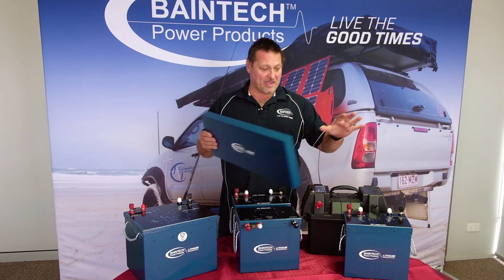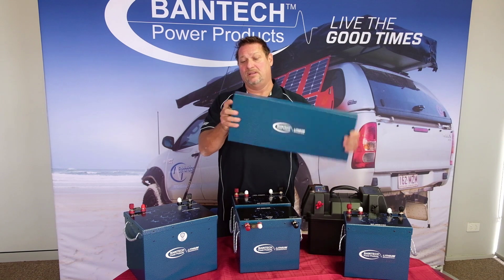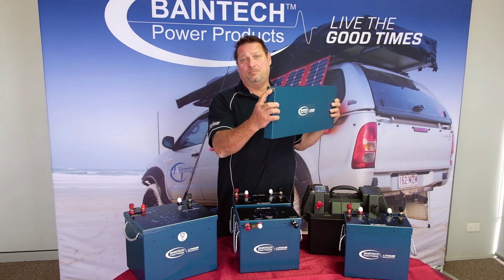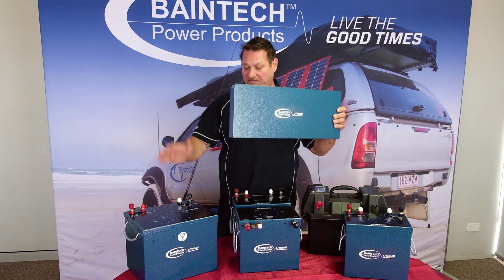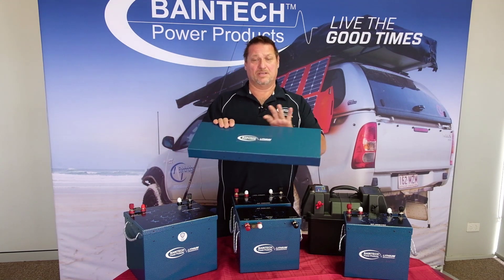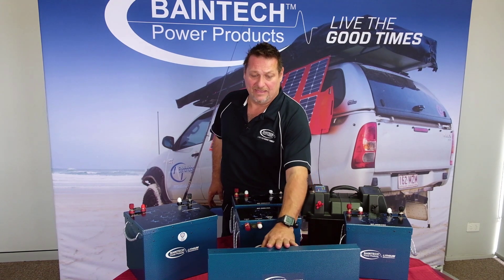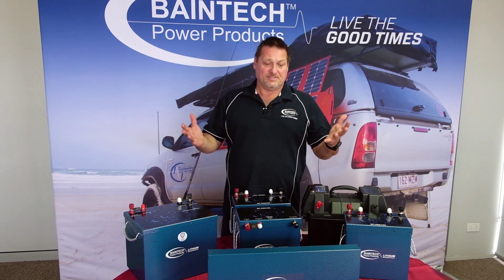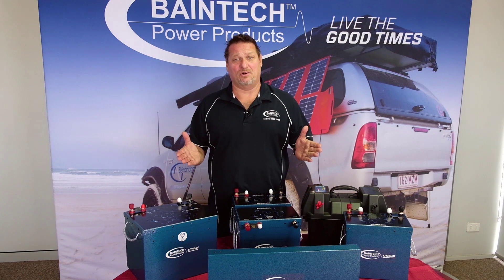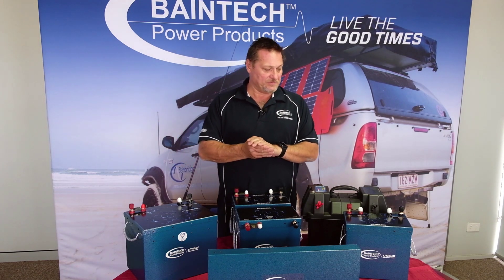So if you are limited for space for a conventional size battery, this is the go for you. It has an Anderson plug connection for both input and output, so you don't have to worry about terminals shorting out if it's underneath or behind the seat. A great introduction to the range — the 110 amp hour lithium battery, about a quarter of the size of an equivalent AGM battery with the same power capacity.